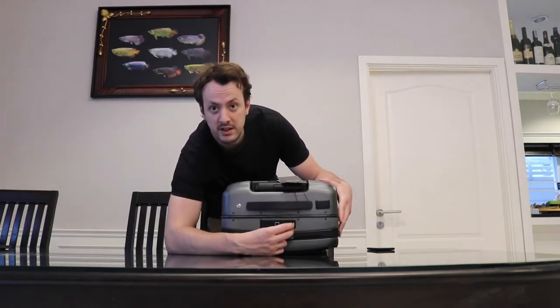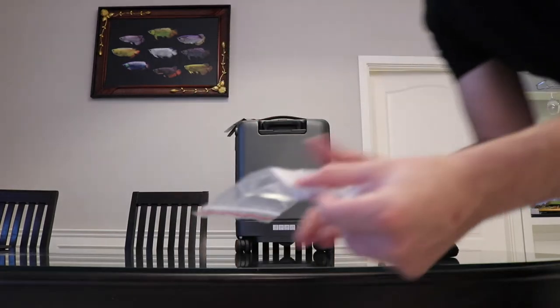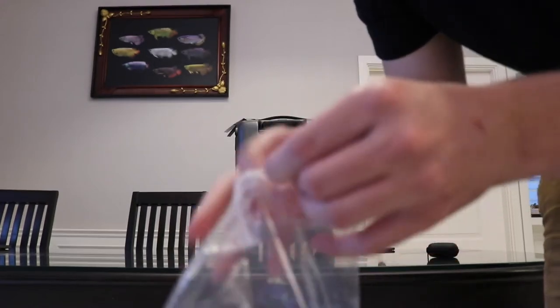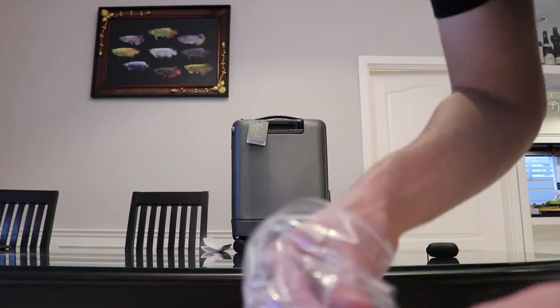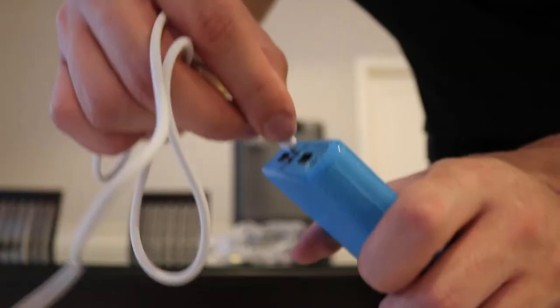It does come with a cable. This other bag comes with an instruction booklet, so apparently the first thing we ought to do is plug this in — we've got to power the power bank. So it is powered by the power bank; there's the USB cable that comes with it.